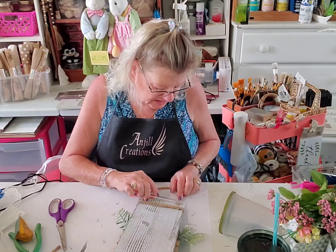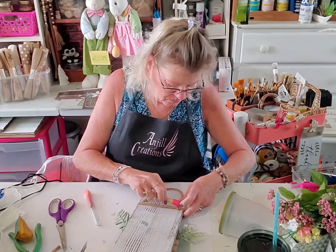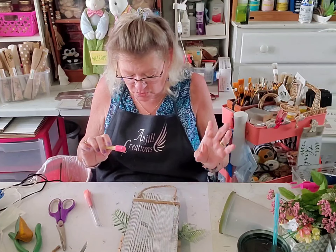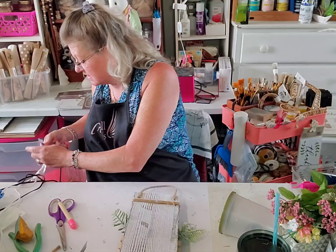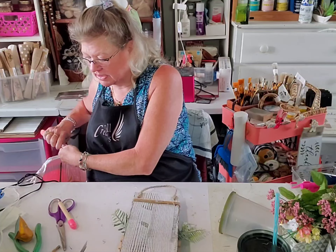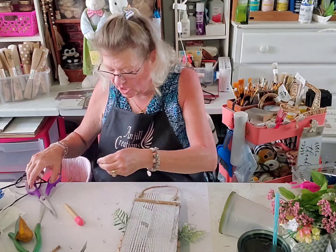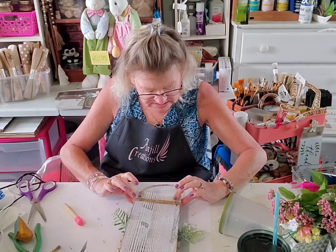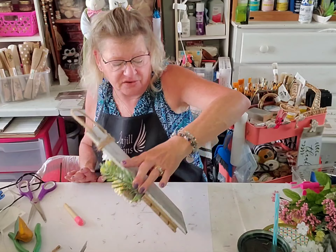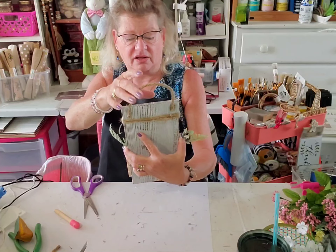I went two weeks later to get the stitches out and they did not have the results of the biopsy yet, which even they thought was a little weird. Look at me gluing myself to everything! I want to clean this up because I'm using my paintbrush as a hot glue holder and I don't want to do that. This should be a finished project. The flowers are the centerpiece so we don't want to add a bow — but you could, and you could add a beaded hanger. This came out adorable!